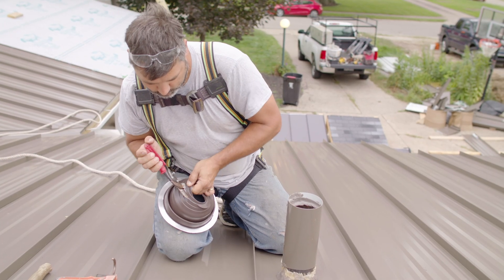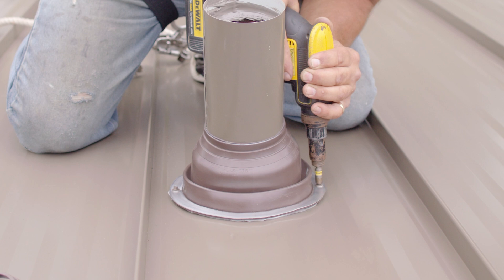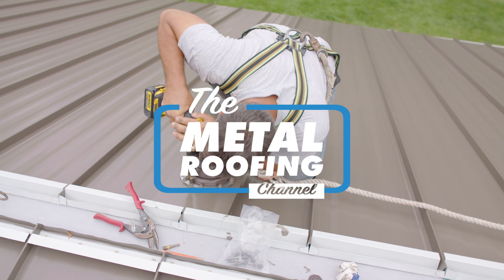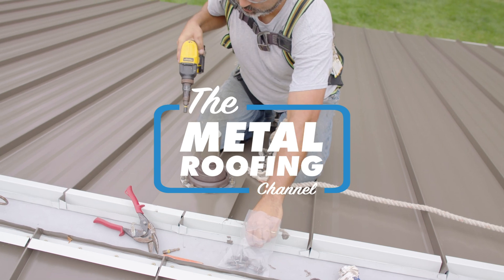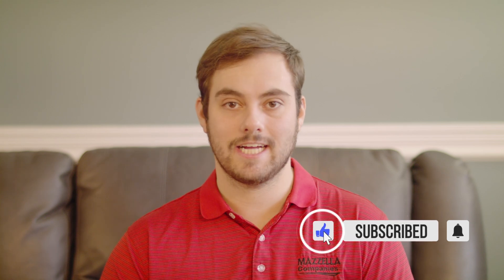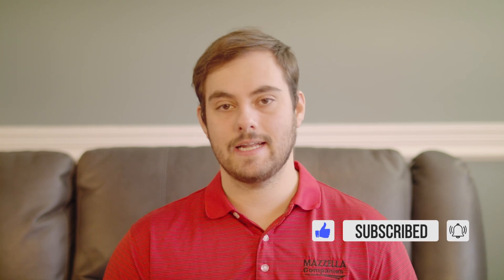Today we're going to show you how to install a rubber pipe boot on a standing seam metal roofing residential application. Welcome to the Metal Roofing Channel. I'm Thad Barnett. Subscribe if you're new. We release metal roofing and metal construction content every Monday and Wednesday. Today we are continuing our standing seam metal roofing installation series on Adam Mazzella's house with a pipe boot installation.